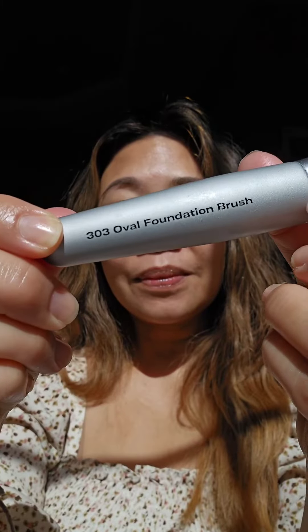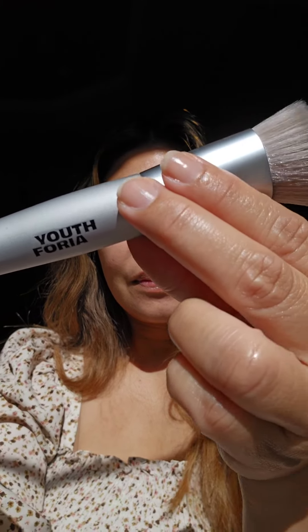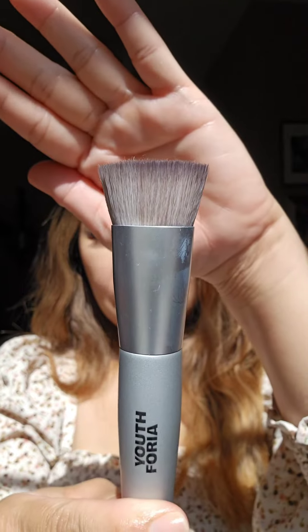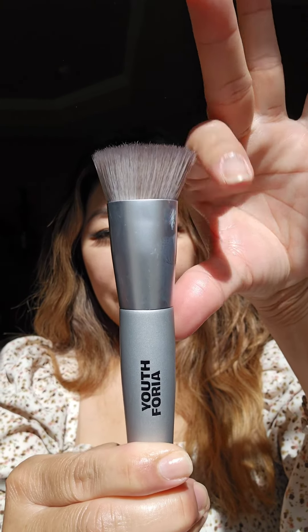Use the new Oval Foundation Brush to apply the foundation. It's a densely packed, soft, vegan, synthetic brush that is great for blending and controlling foundation for a flawless finish.